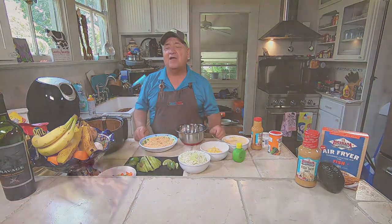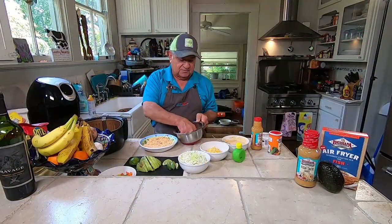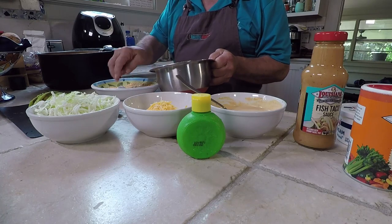Today we're going to prepare Louisiana Fish Fry's Baja Air Fried Fish Taco. We're starting off with some Socolay White Perch that we picked up on our trip to Lake Verrett.